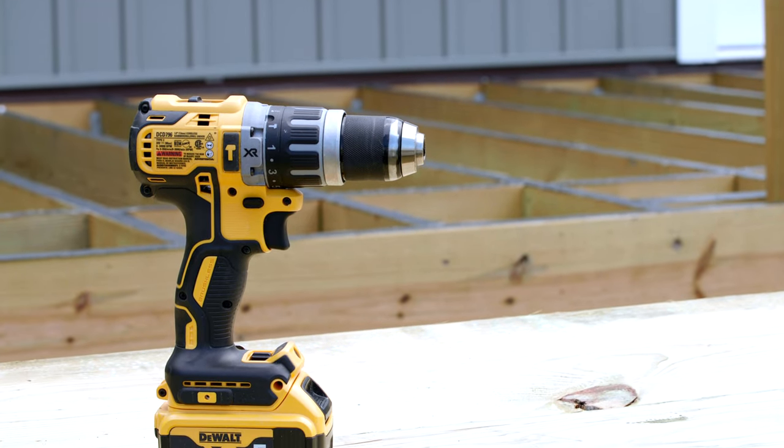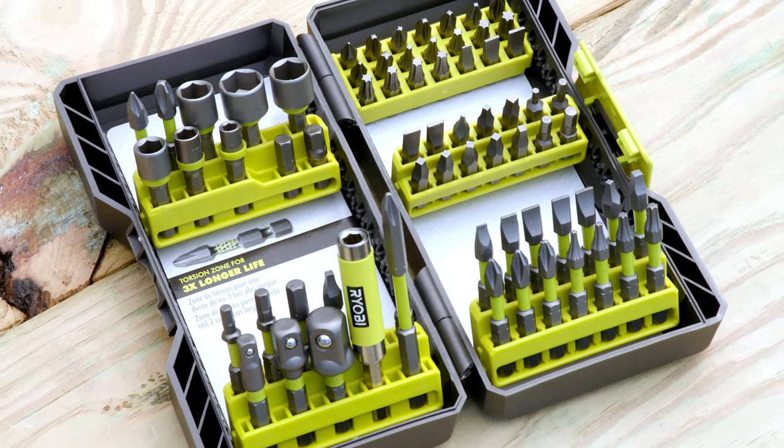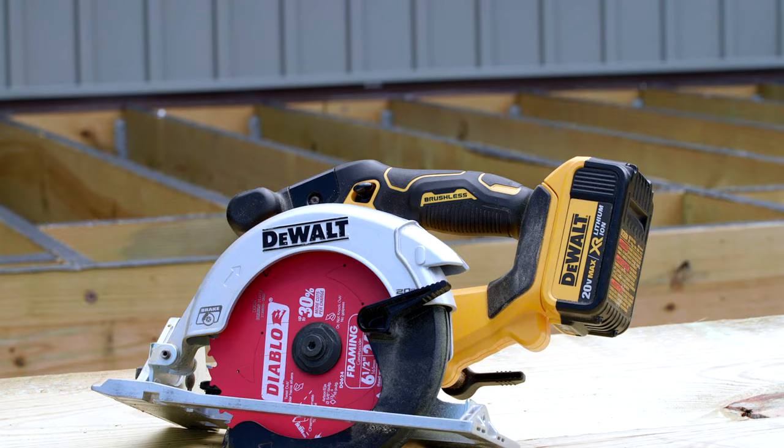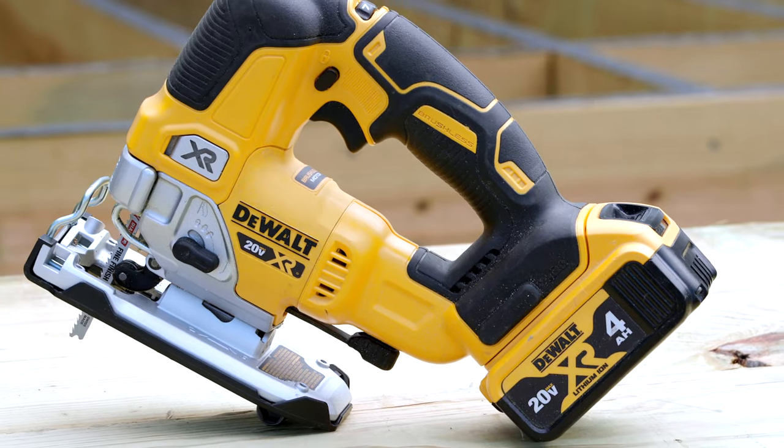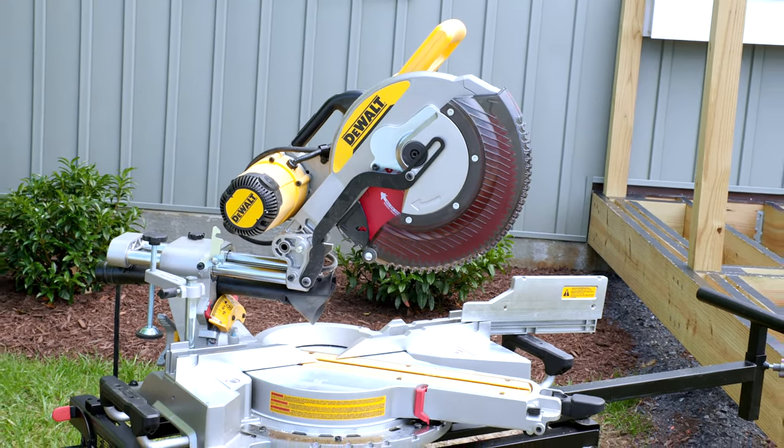As for power tools, the must-haves are a drill with wood drill bits and driver bit tips, plus a driver extension, a circular saw with a fresh blade, a jigsaw with a fresh wood cutting blade, and a miter saw with a fresh blade.